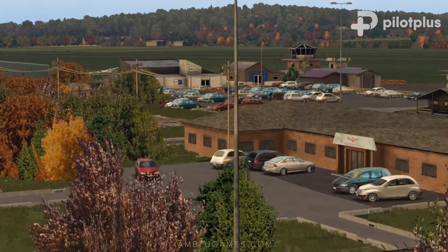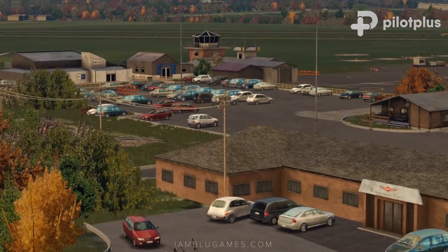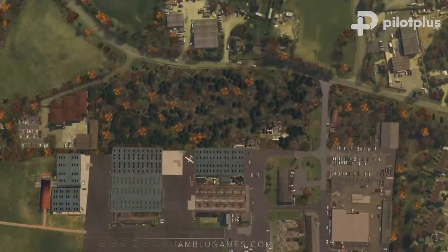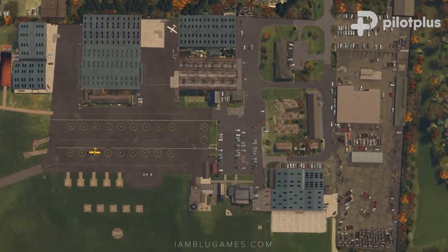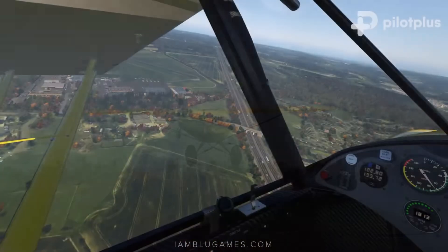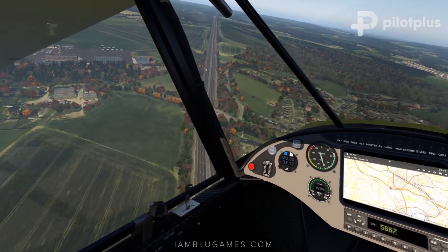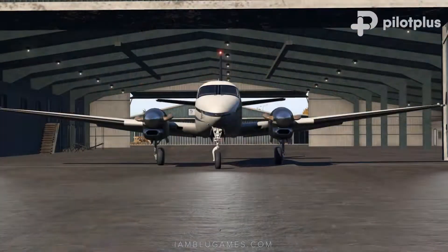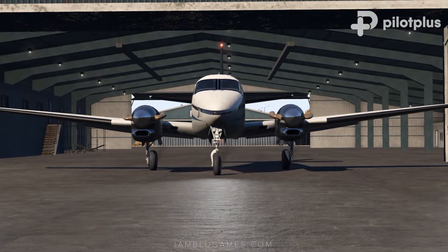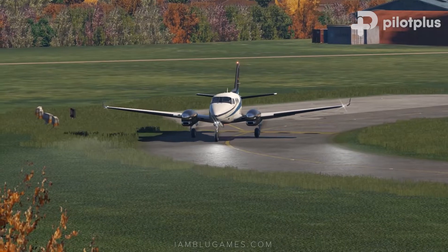They really captured the chill, cozy feel and vibe of this airfield and surrounding area. Pilot Plus brings back the adaptive seasonal vegetation, so depending on what time you load in, you'll see variations of colors in the trees and foliage. The airport includes underlying ortho imagery and blends perfectly with Orbix True Earth. There are also very well done PBR ground textures that show rough characteristics of this old country airport, surrounded with 3D grass for another element of immersion.